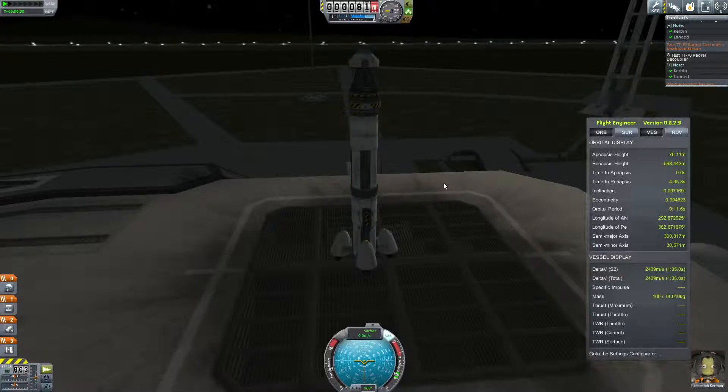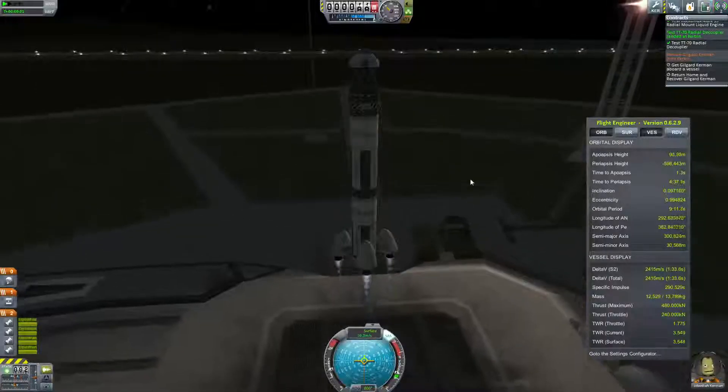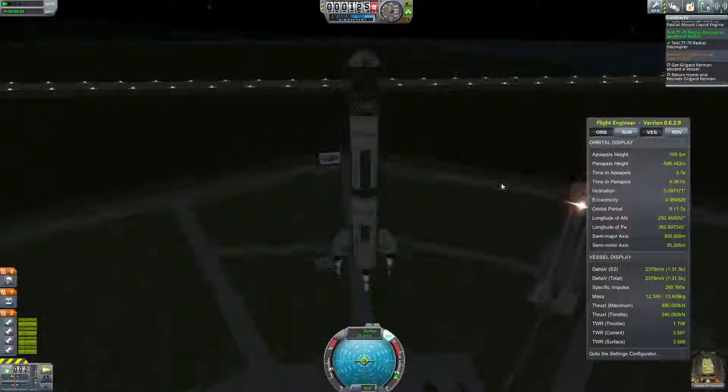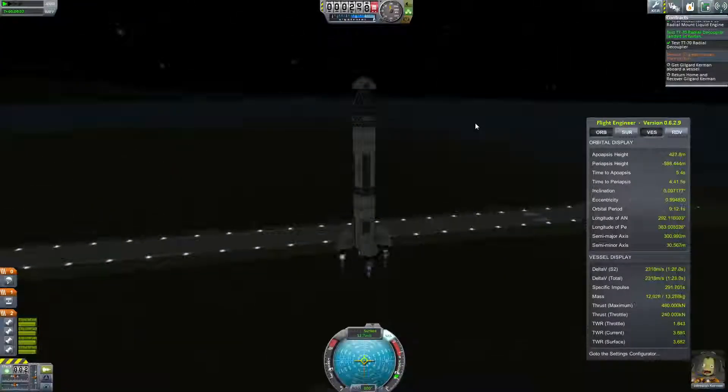To complete the first quest, you immediately press space bar — and there you go, it's done. The second quest: launch it in three, two, one — that completes the second quest, and away you go. The fuel to weight ratio is three times, so it's extremely efficient. It'll get you to the height you need to be.